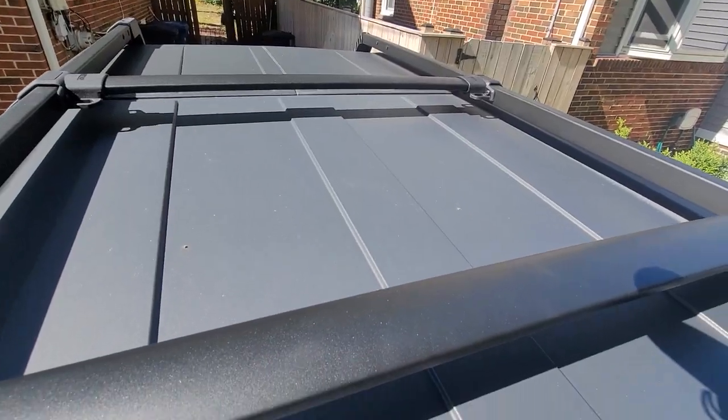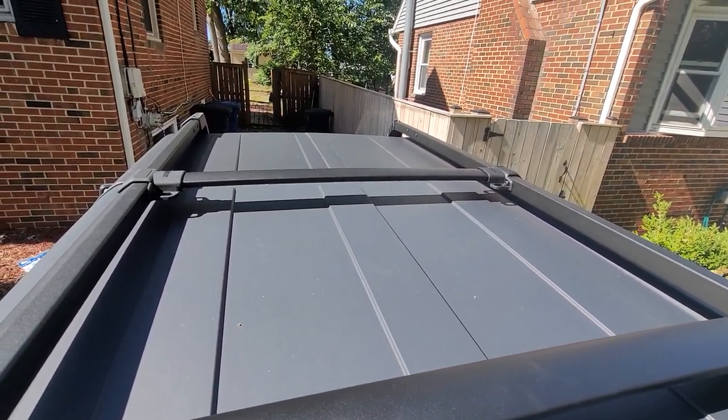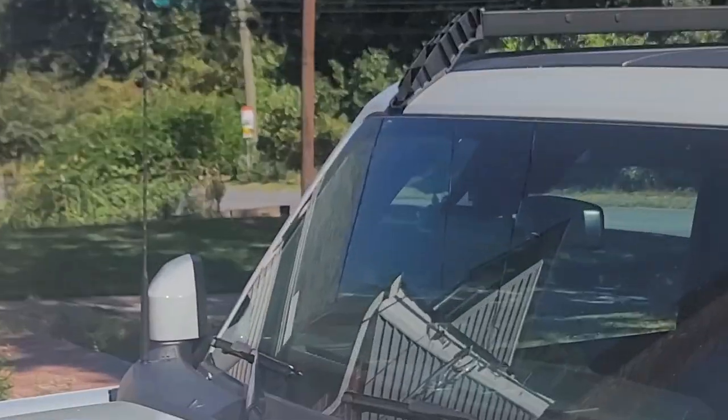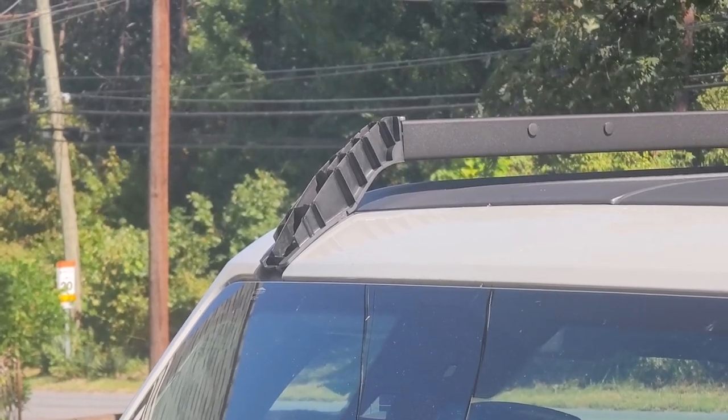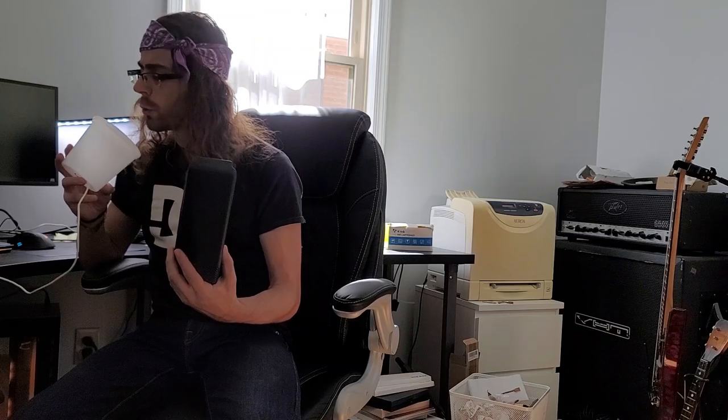Now you would think I'd be done, but naturally Ford sent me two driver's side caps and no passenger side. This earned me a frustrating phone call with the dealer, in which they insisted an entire kit had to be re-sent, the correct part fished out, and then sent back to Ford. I suppose making sense was vastly overrated anyways.